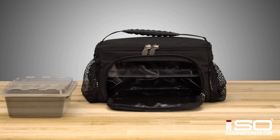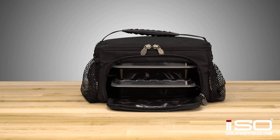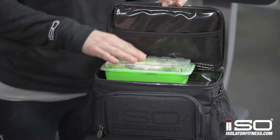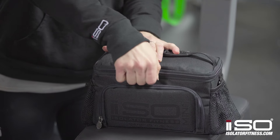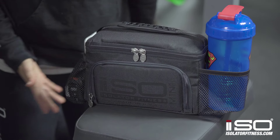This bag comes with a front loading compartment that can hold one of our largest containers or two of any of our other sizes. In the top storage compartment, this bag can hold one 12 or 16 ounce food container and healthy snacks or protein bars. It's also a great spot for anything you might need for the gym such as headphones. It comes with two mesh side pockets for shaker bottles and snacks, wallet, keys or anything else you might need.